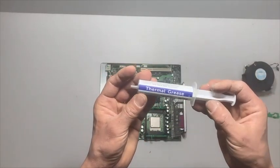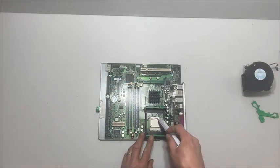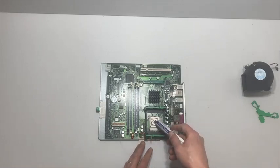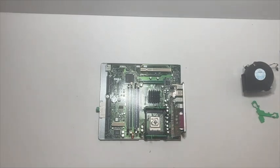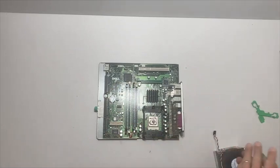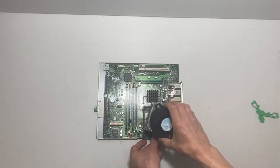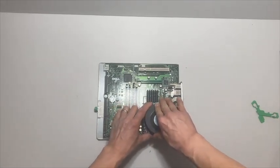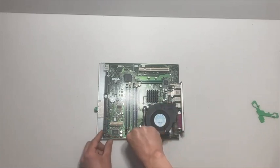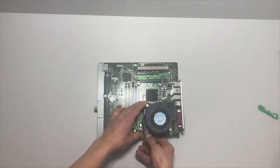So we cleaned off the old thermal grease, and now it's time to apply a fresh coating of thermal grease. The new motherboard has some of the locking clips included with it, so we just got to remove those. Then it's easiest to put the fan assembly in at an angle, one side at a time, and then it just snaps right into place. We'll plug it in, and then use the locking clips to lock it in place.